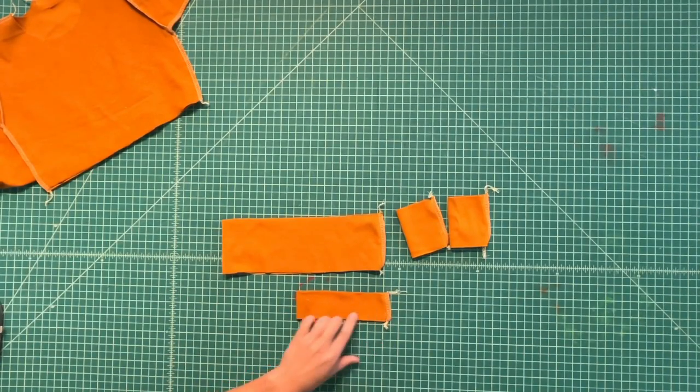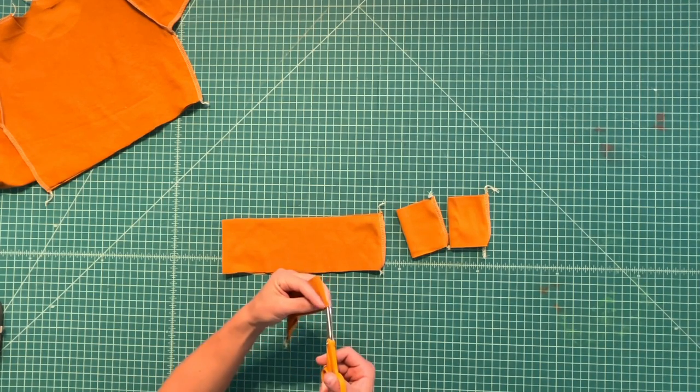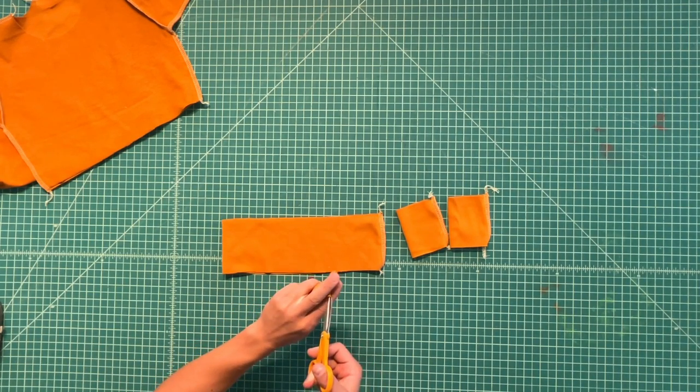With your neckband piece, you'll want to find the opposite end, which would be the center, and clip the neckband with little notches to mark it.